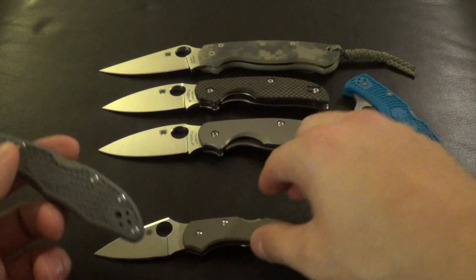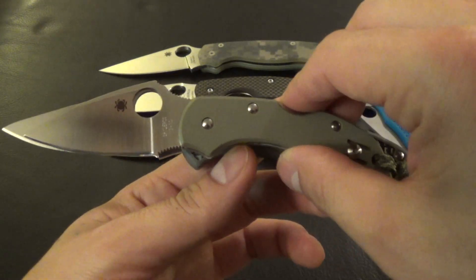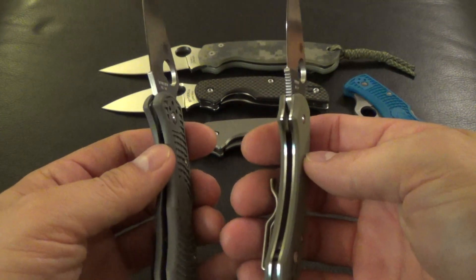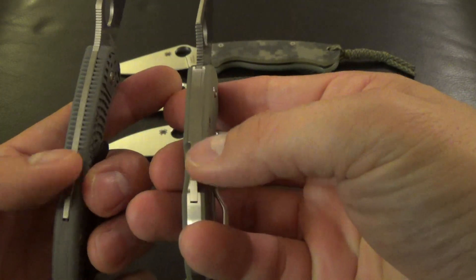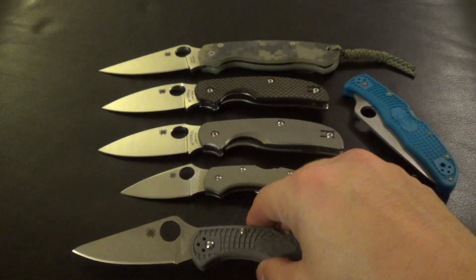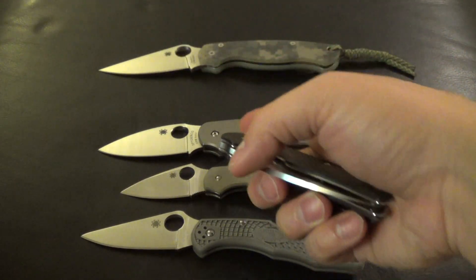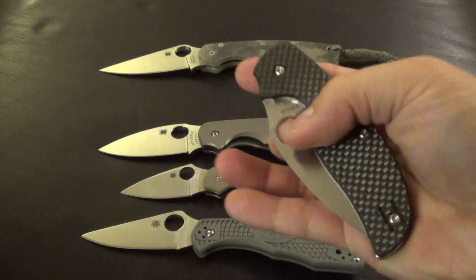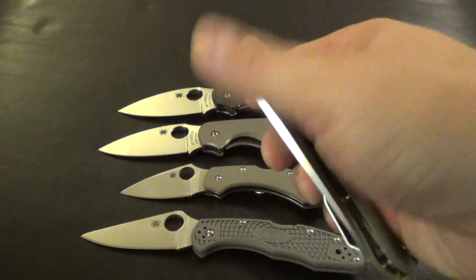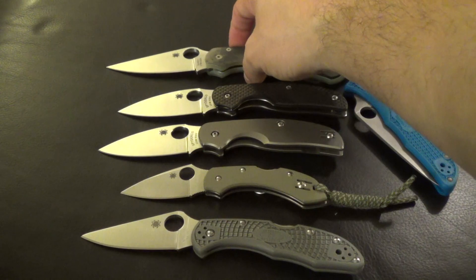I'll just give you guys some size comparisons. That's against the Dragonfly there. You see, not too much difference — stock to stock, that's pretty much going to be the same. Both have that lock back design, which is good. Definitely not as fun to me though — I prefer a liner or a frame lock. I really like the frame lock a lot. But the compression lock is probably my favorite, and it doesn't get better than that. I love that compression lock on the Paramilitary.